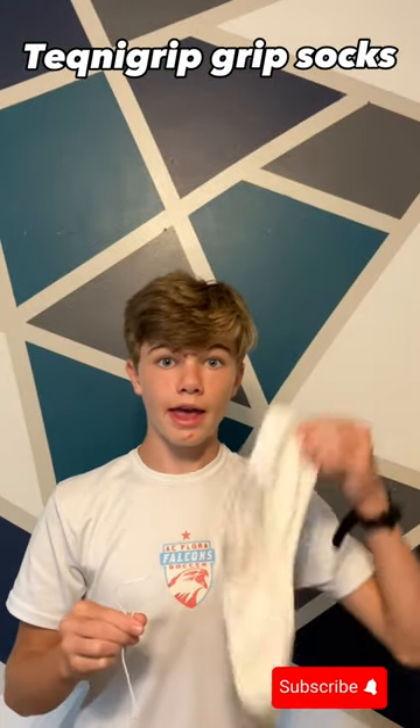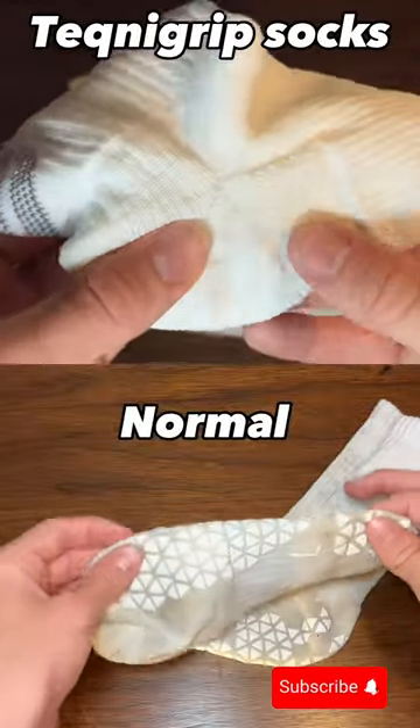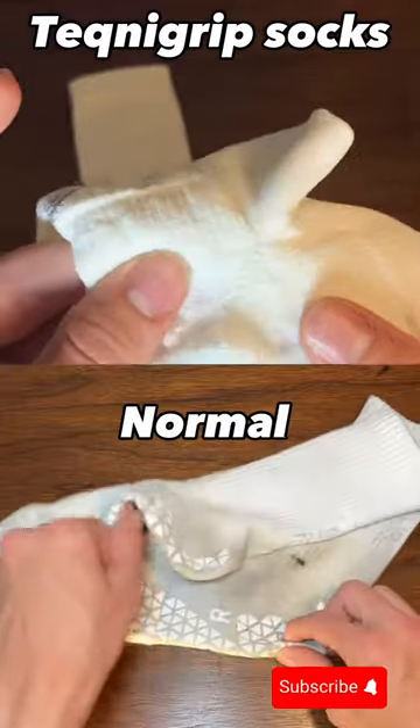These grip socks were just sent to me and they are the best I've tried out yet. Let me explain. The reason these grip socks are so good is because they use grip yarn into the grip knobs on a normal pair of grip socks.